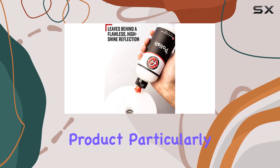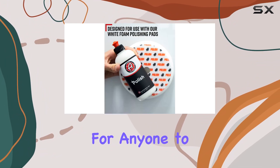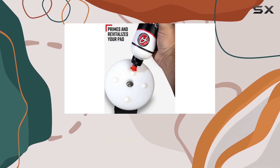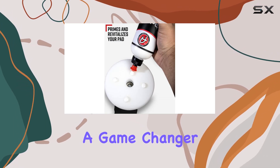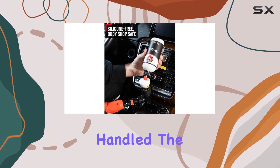What makes this product particularly appealing is its ease of use. It's formulated for anyone to achieve professional detailing results right at home. This can be a game-changer for those who aren't professional detailers but want their vehicles to look as if they've been professionally handled.